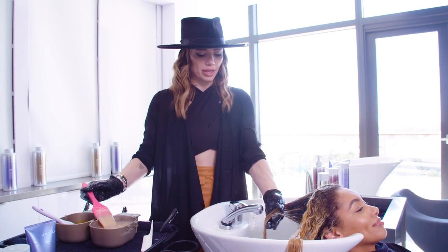What I love about the liquid blue shine is that the consistency is so great, so it's going to give me that full saturation.